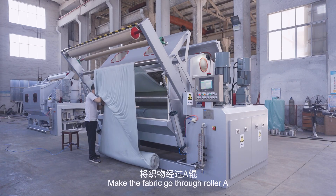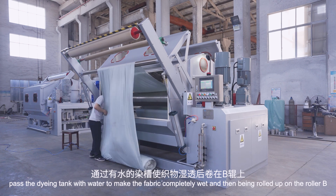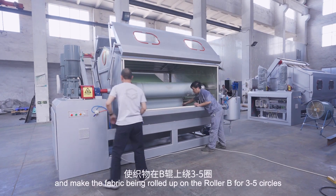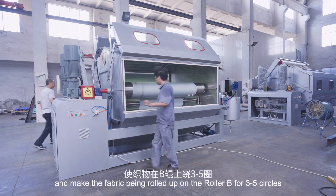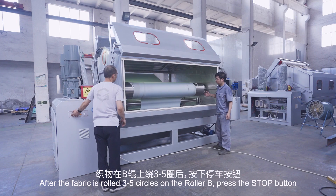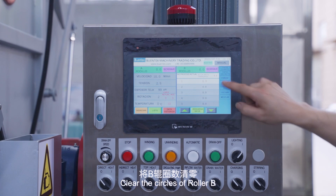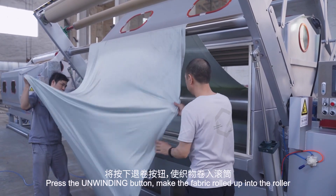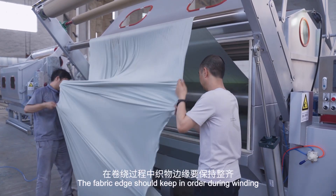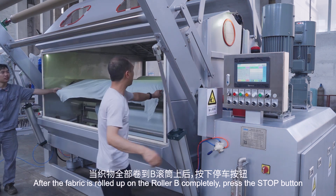Make the fabric go through roller A. Pass the dyeing tank with water to make the fabric completely wet, and then roll it up on roller B. Press the unwinding button and make the fabric roll up on roller B for three to five circles, then press the stop button. Clear the circles of roller B, press the unwinding button, and make the fabric roll up into the roller. The fabric edge should stay in order during winding. After the fabric is completely rolled up on roller B, press the stop button.